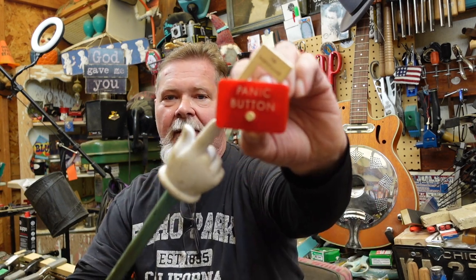Hey guys, I want to show you something pretty scary, but do not hit the panic button.